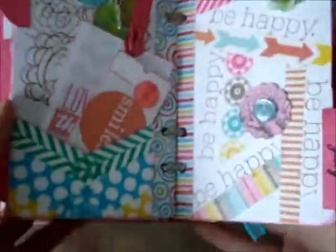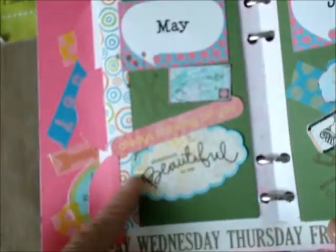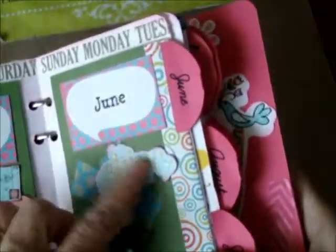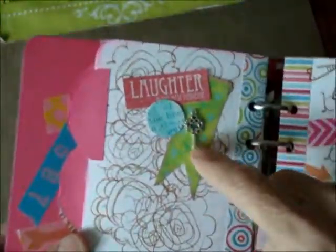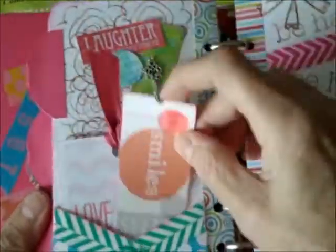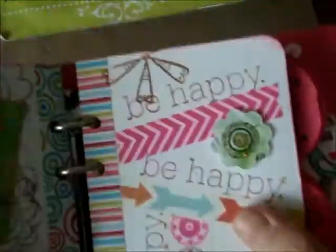There are things to throw in there — pockets. Here's May, I love this right here. Then June — it's got a little accent, I don't know if you can see the shine, but it shines. We've got a little charm key charm, some journaling papers and cards and tags and things, buttons, and a little glitter.